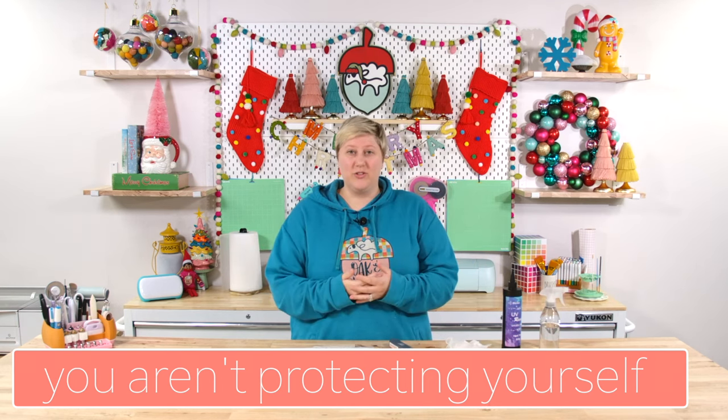Mistake number four: you're not using protection. Protection is super important — in the crafting world there are a lot of things that have fumes and can make us sick. You want to make sure you're being safe, especially if you're using this indoors or with kids or family, and you want to take the proper precautions. Please use gloves, eyewear, a mask — and if you have a respirator, that would be great. We always use protection on a regular basis, and it's super important. Always read the safety labels and make sure you are following precautions.